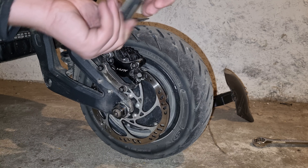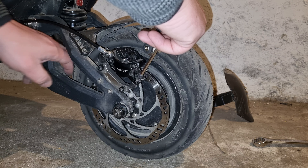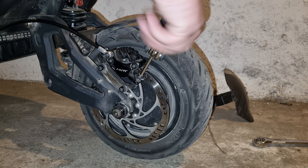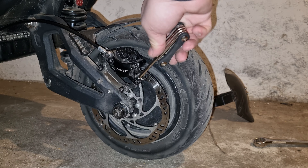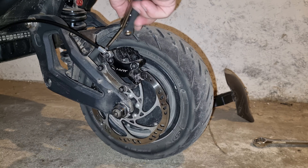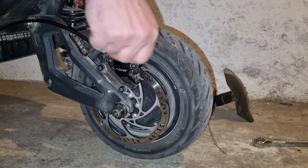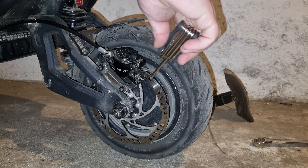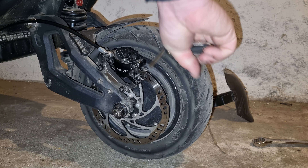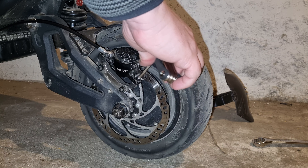I love it — the whole electric scooter is not too complicated. It's the same as any bicycle. Now we don't screw it in all the way. All we need to do is press the lever hard, and it needs to be loose. Pressing the lever really hard, then holding the lever, screw it in. And if the disc is not bent, it should be fine.